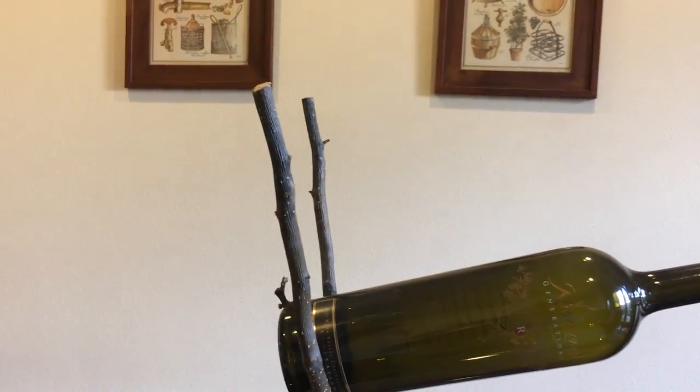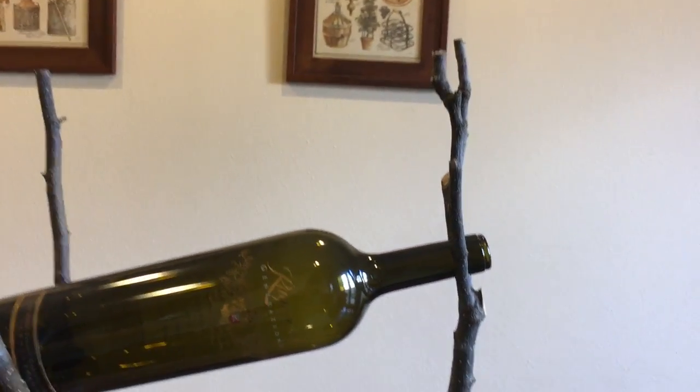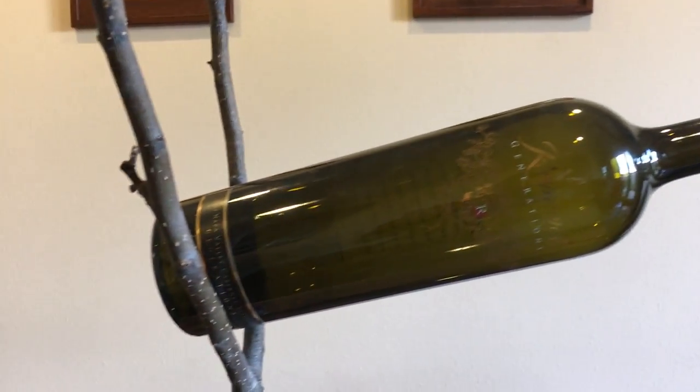In this video I'm making a wine bottle stand for a large wine bottle my dad has, out of walnut and two branches from my backyard.